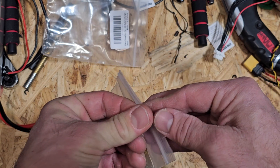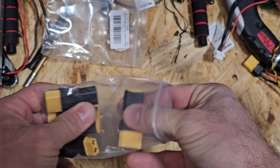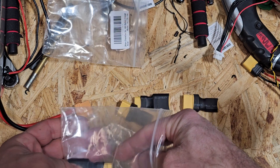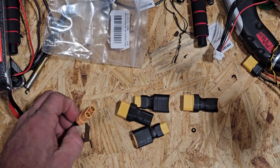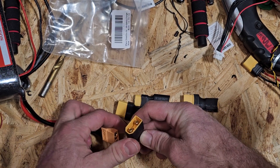We are actually only going to end up using two of the items within this package, but for the cost of these individual pieces it was certainly more beneficial to just go ahead and purchase everything in this package. As you can see, we've got this female receptacle on the male side.